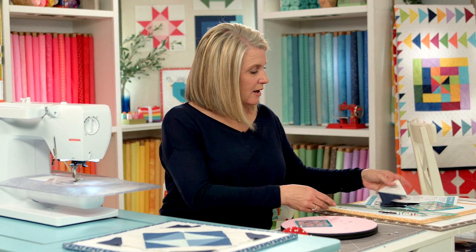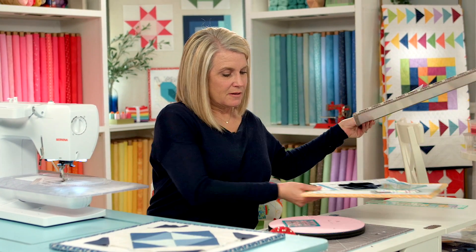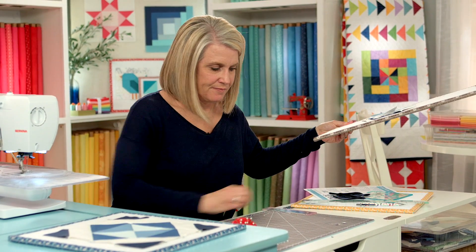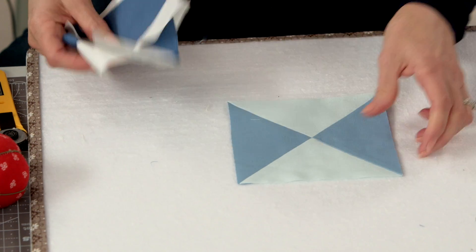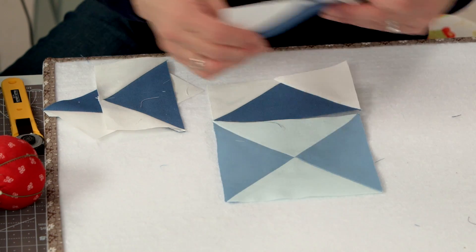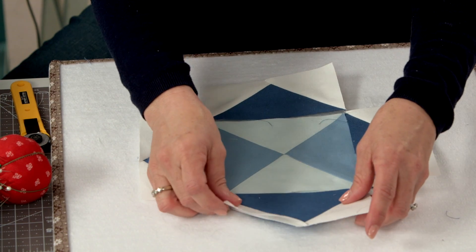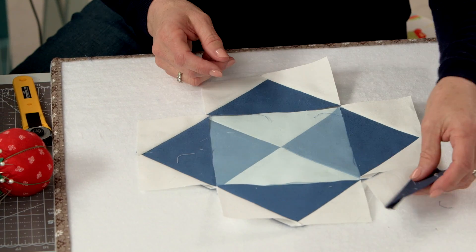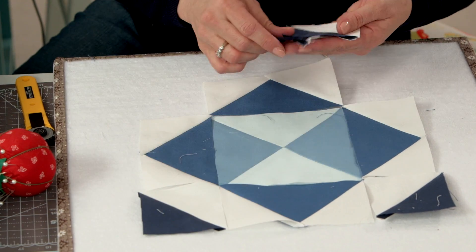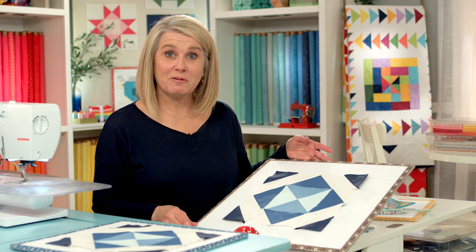All of our units are sewn and squared up — we are ready to assemble our block. Let's clean up our workspace a little bit. We have our hourglass square in the middle, and our flying geese are going to face out, which creates that kind of square-in-a-square pattern. Then we flip out our half square triangles in the corners, which adds a nice frame to the block. Now we're ready to assemble.